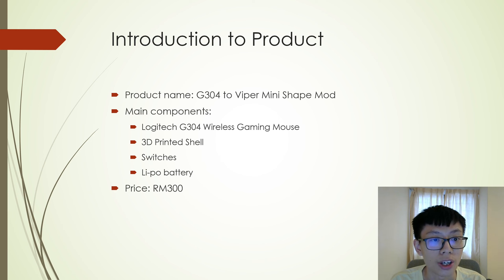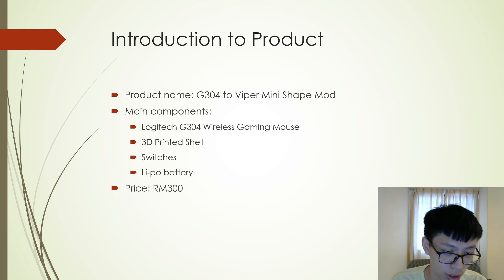This is the introduction to my product. My product name is the G304 to Viper Mini shape mod. The main components used in this product are the Logitech G304 wireless gaming mouse, a 3D printed shell, switches, and a lithium polymer battery. The price is RM300. The 3D printed shell is made of PA12 nylon using the HPMJF process, and the switches used are Japanese Omron D2F F37 switches.